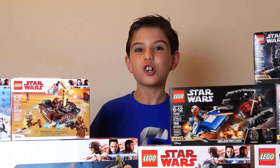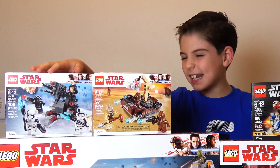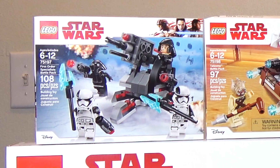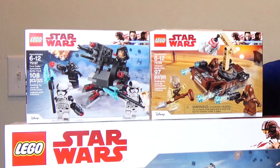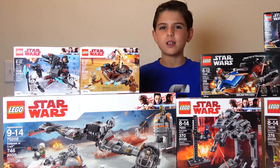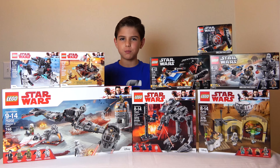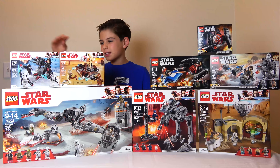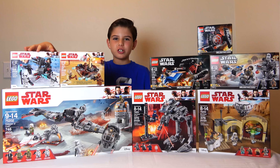And here I've got a First Order Battle Pack. This is really cool because it comes with the First Order Executioners. I thought they would have a bigger role in the movie — the First Order Executioner Stormtroopers. Maybe you did too. But actually they had a very, very brief moment in the movie. Still, they're pretty cool. I'm not going to spoil what they did though. I actually did a video with the real toy — it's electronic — and that's what the First Order Executioners use.